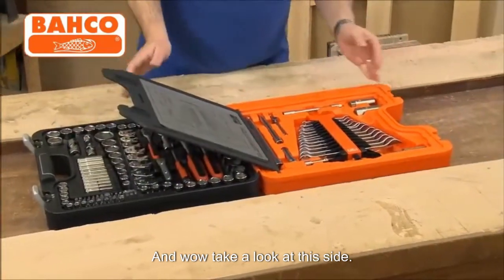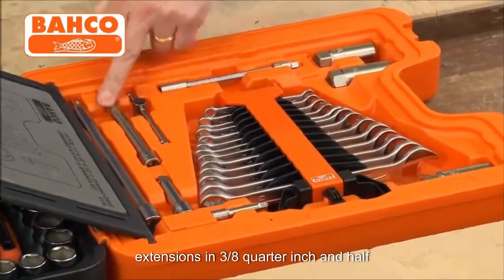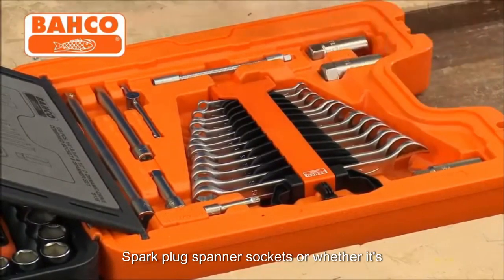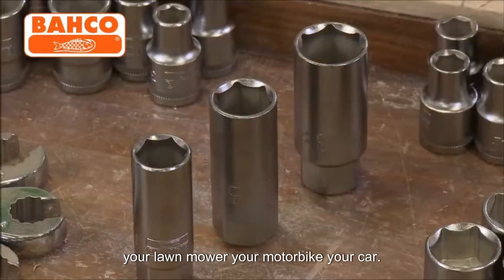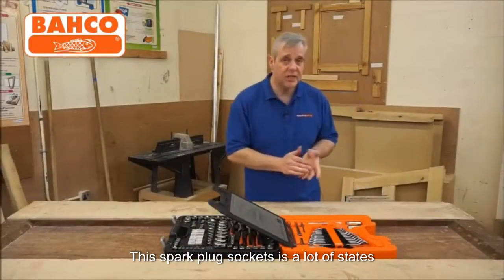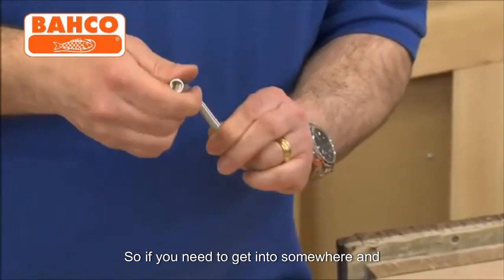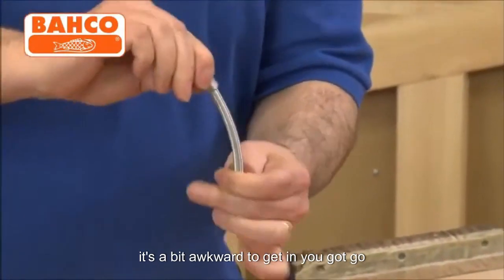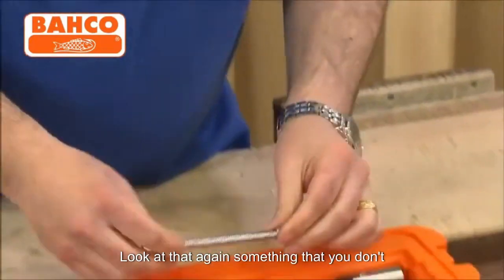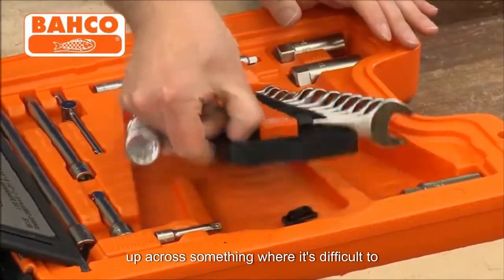Wow, take a look at this side. You've got a whole array of different length extensions in three-eighths, quarter inch, and half inch drive. You've got three spark plug spanner sockets, so whether it's your lawnmower, your motorbike, or your car, everything's covered. There are a lot of sets that don't even have these nowadays. On quarter inch, you've got a flexible drive — so if you need to get into somewhere awkward, you can flex it and it still ratchets. Something you don't often see, but what a time saver if you come up against something difficult to access.